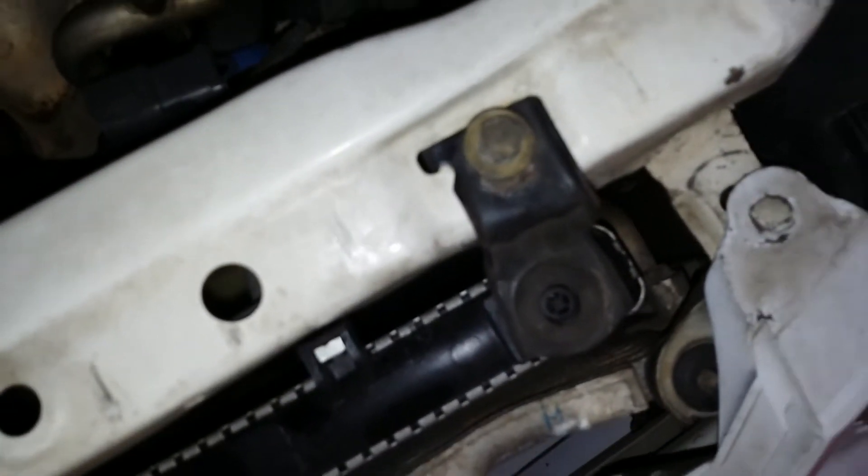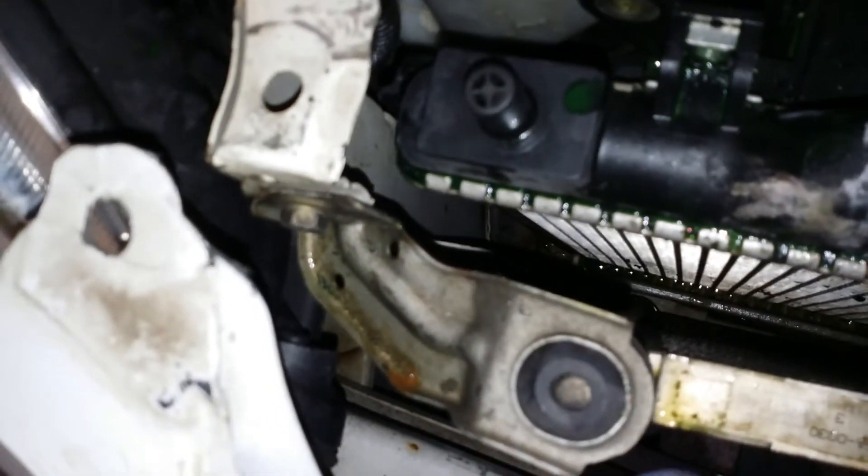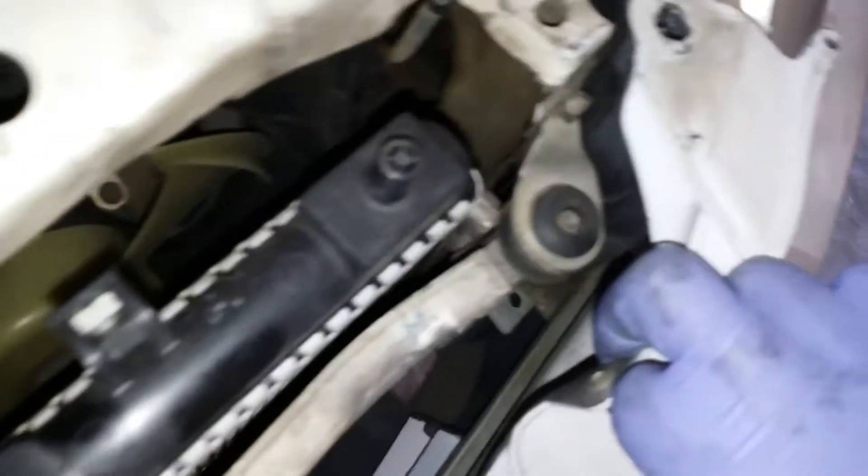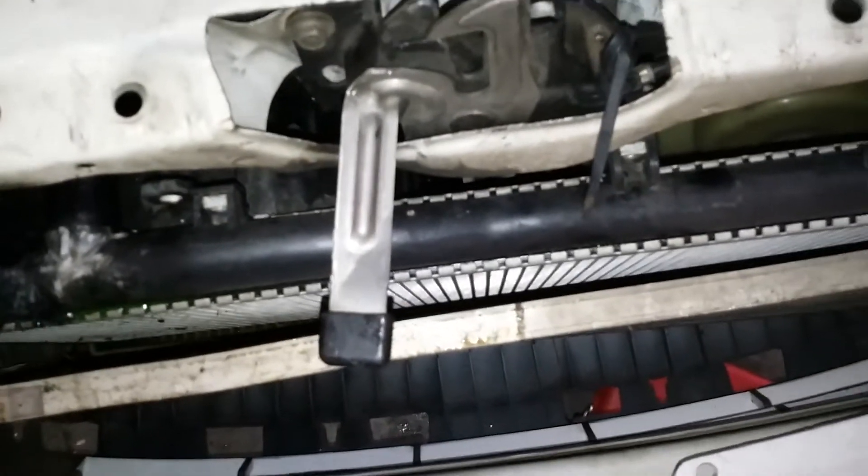I'm taking the two number 10s out of my radiator mounts. To get the radiator out, there are two number 10s. You need to move this condenser — there's one here and one on the other side — so we can shift it forward, because you can't get it out with the hood latch in the way.